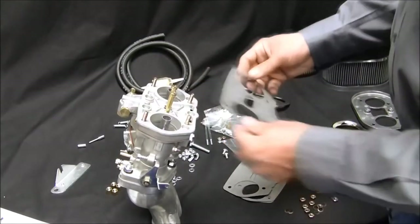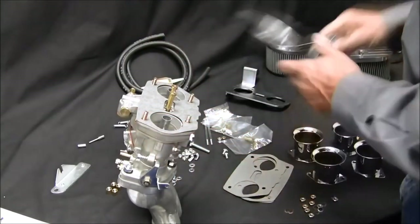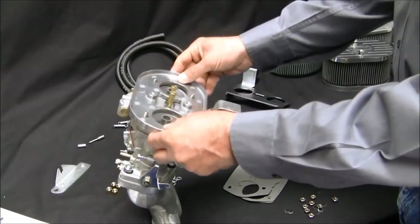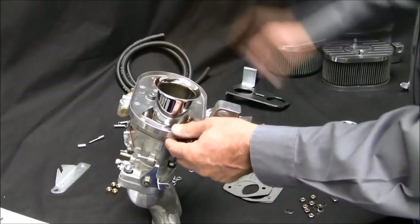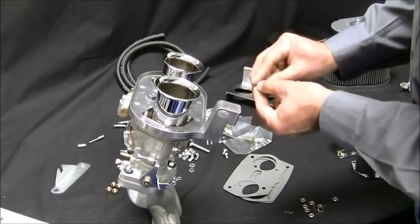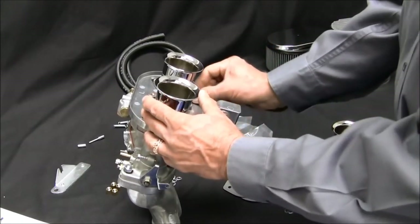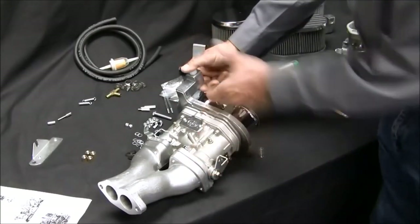The EMPI Ultra kit features a one-piece cast aluminum linkage support and air cleaner base — it requires one gasket. Next, install the Teflon sleeve onto the support.